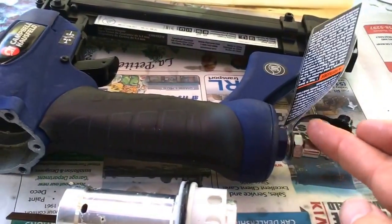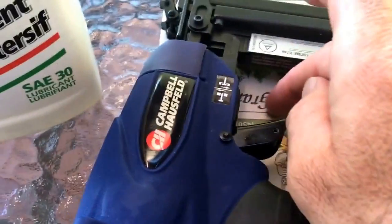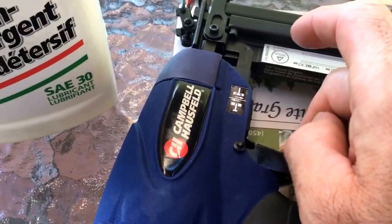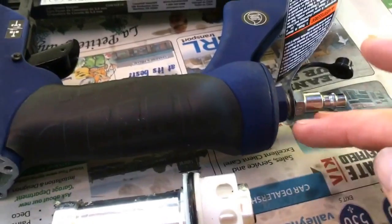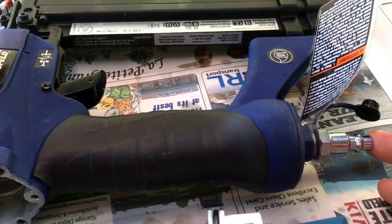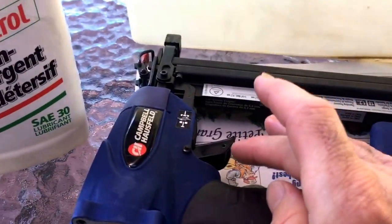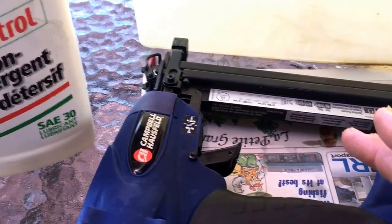When you put the oil in here, that'll help lubricate everything, including your trigger. There are a couple of O-rings internally. I didn't take the trigger apart because it is brand new, but lubricating the inside of the gun and making sure that you've got oil in there every time you use it will ensure that your trigger mechanism will always be properly lubricated.